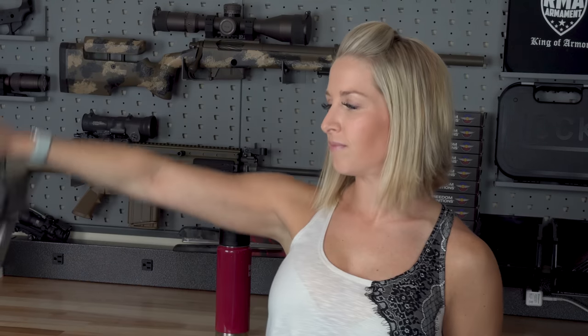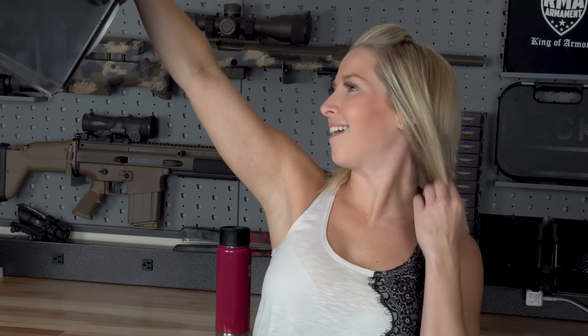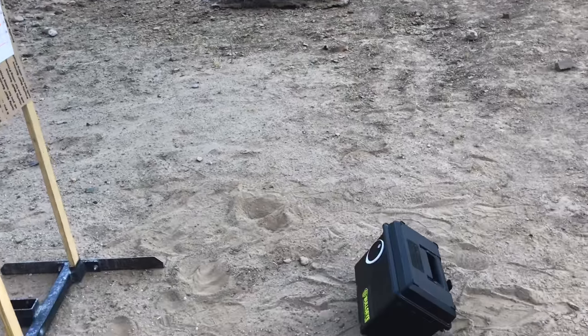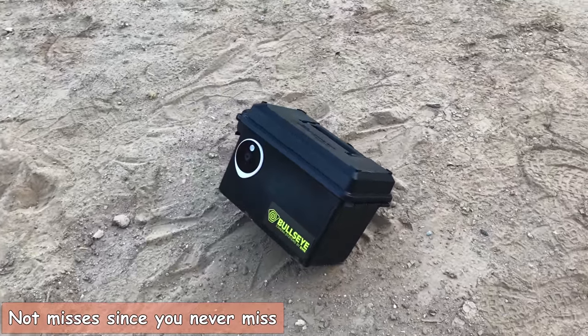Today I'm going to be talking about a cool piece of technology I've been using to help me with my long-range precision shooting. It's called the Bullseye Camera System. As the name implies, it has an HD camera with night vision, and you place it downrange near your target so you can see your hits back at your shooting position.